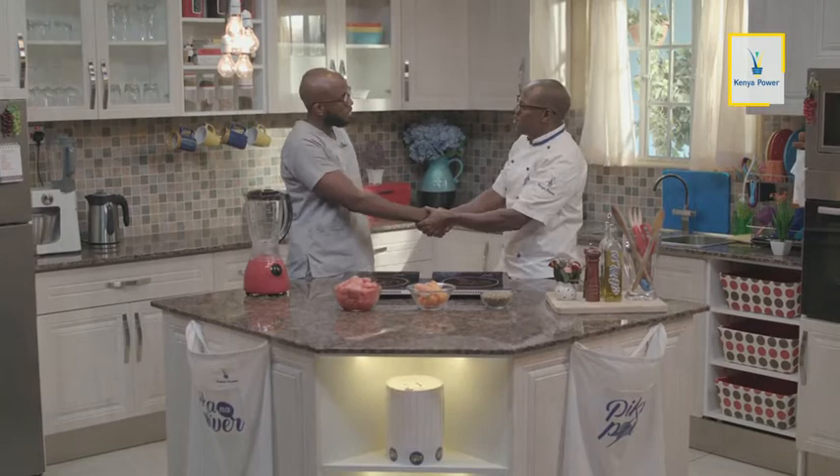How are you? Habari, Chef. Mzuri sana. Thank you very much for having me. What do you specialize in? I am a medical officer and I'm also an aspiring pediatrician — a pediatrician is somebody who deals with children. Before we start cooking, there's something we always do here in this kitchen: we wash our hands.